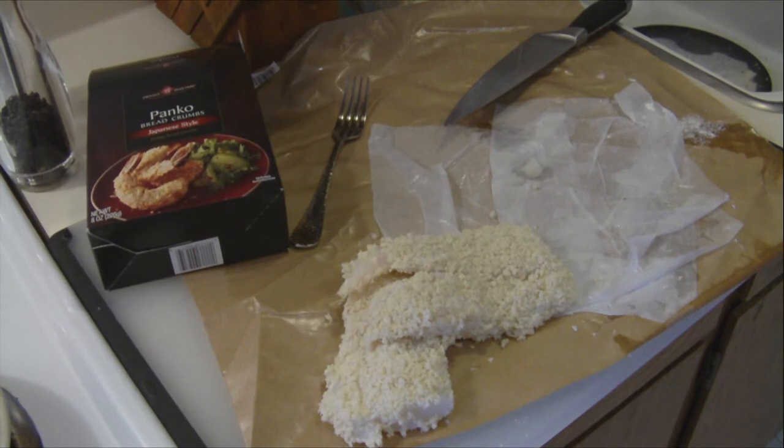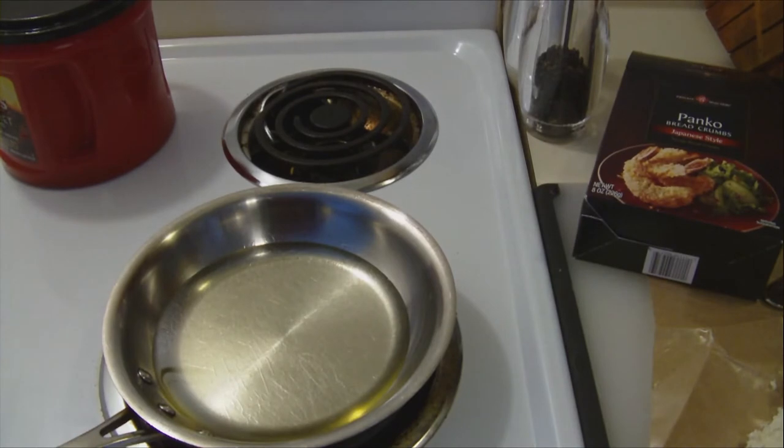Maximum thickness for this pan frying technique would only be about five-eighths at the most. Half is about ideal, because you're going to put it into preheated low-fat canola oil — only about half the thickness of the fish.